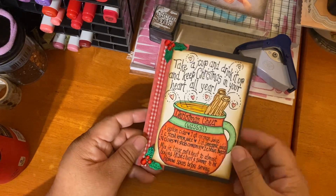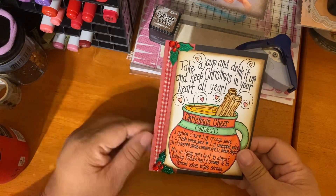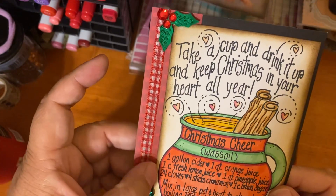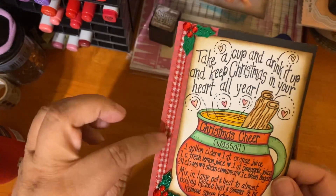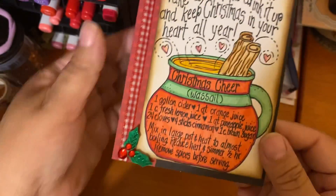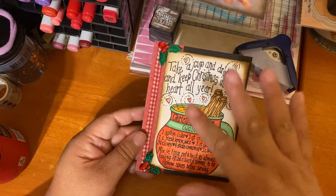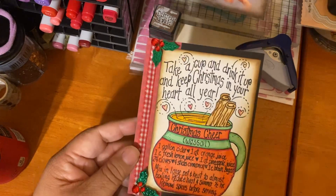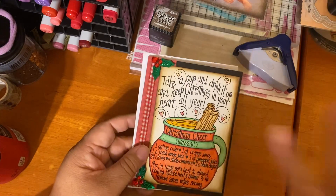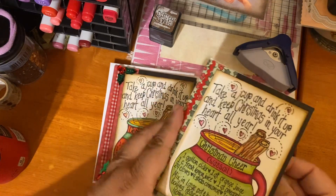Links will be down below. This is the Wassail stamp and I used this red monotoned paper from Adorn It, added some gingham, and then some Recollections embellishments to give it a little bling and pizzazz. I went traditional but on the more whimsical side as far as the coloring. Then I made another one.